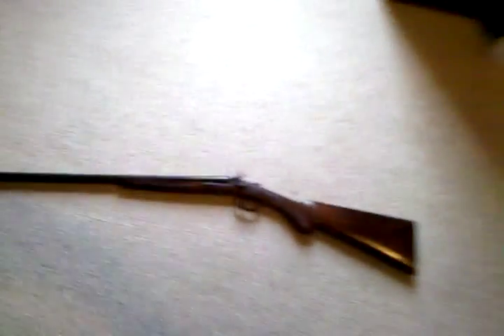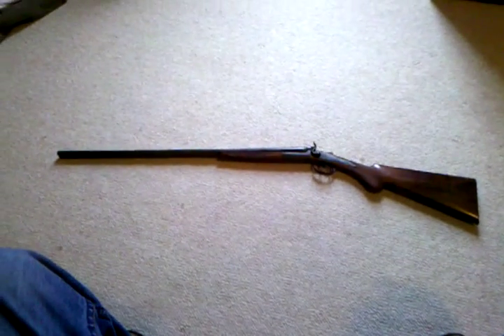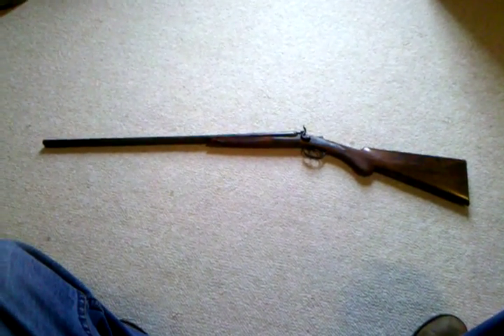Since it's been in our family since the late 1800s, early 1900s, it's too cool to risk that. I just thought it was a good looking old gun that I wanted to share with you guys.